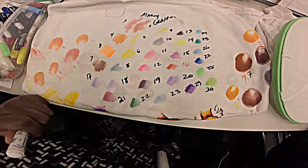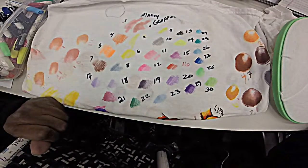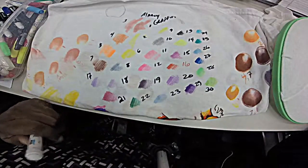Hi, this is Kim Pinckney. Thank you for checking out my channel. In my last video with my cat boy, I mentioned that I was going to show you my color swatch.